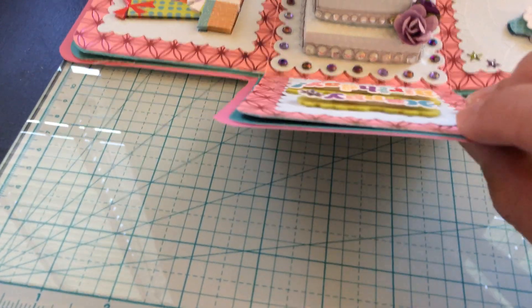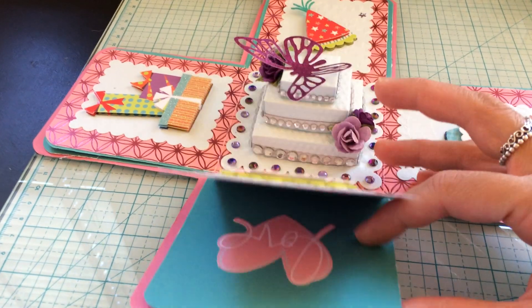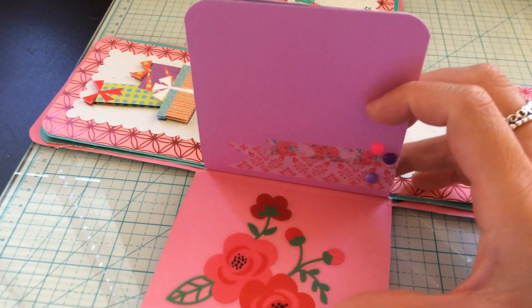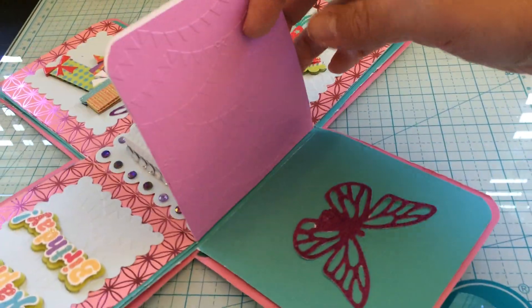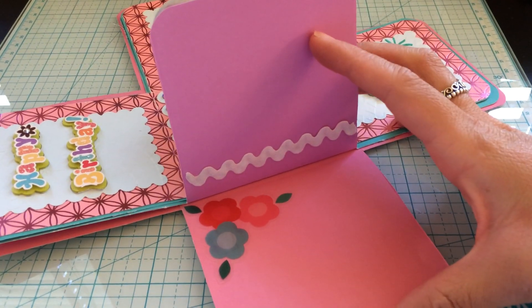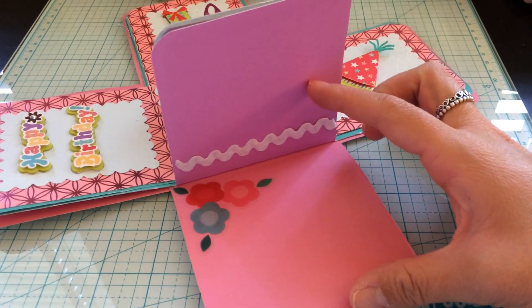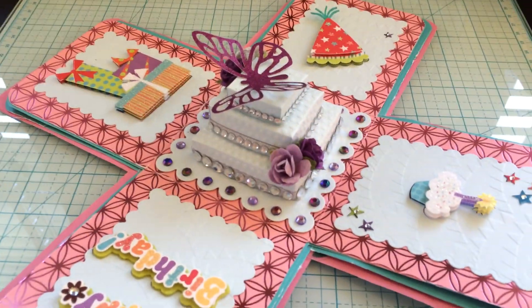Over here is the same story — love — and we're going to sign it and write little messages to her, and add some pictures. This is going to be cute with that little picture here and there. So that's my little card.